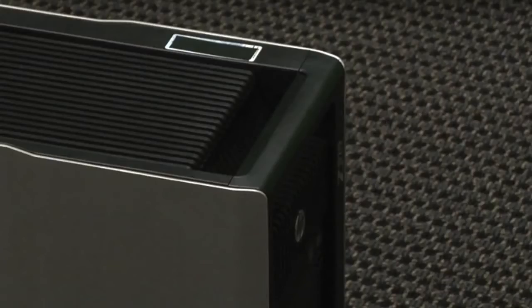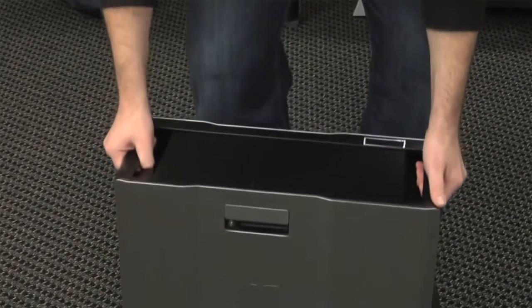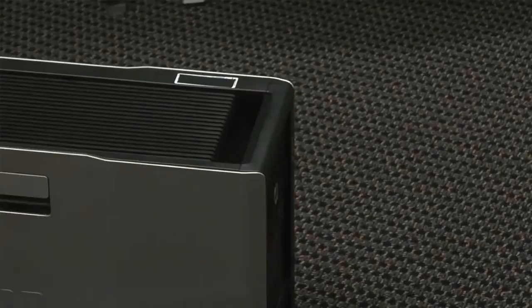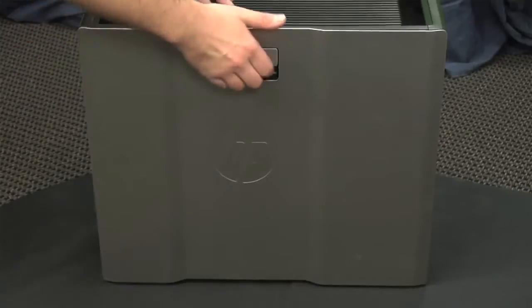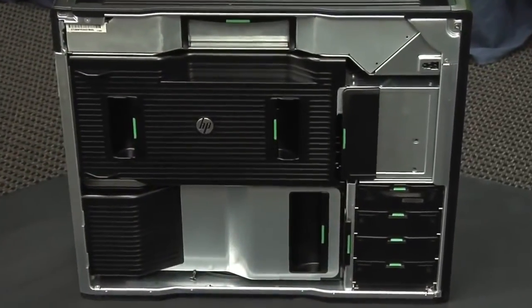First are the handles along the top. A fully loaded Z820 can top 50 pounds, so these are very helpful when moving the machine. Another movement-related feature are the skids along the bottom. These help you slide the machine out from under your desk when you need to access the ports in the back. When it comes time to open the case, the side panel's large handle makes removing the panel a snap.